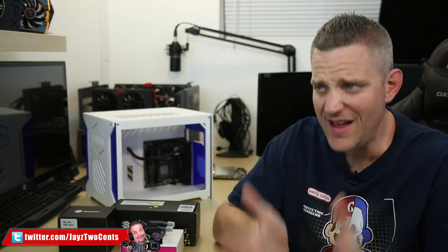Hey, what's going on everybody? JaysTwoCents here, and I have been promising you guys forever that I was going to be doing more water cooling stuff on this channel. It may be a bit late, but dammit, later is better than never.